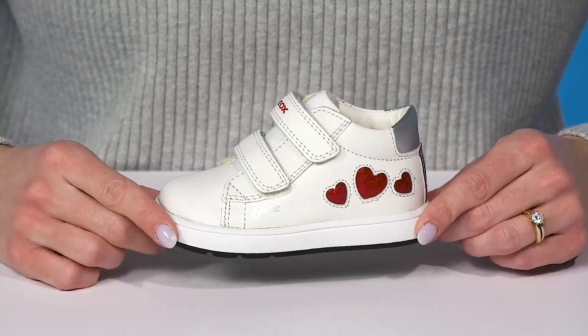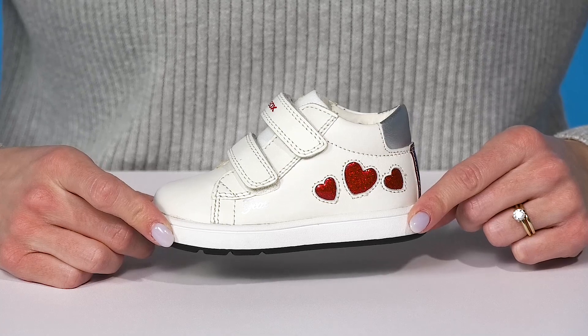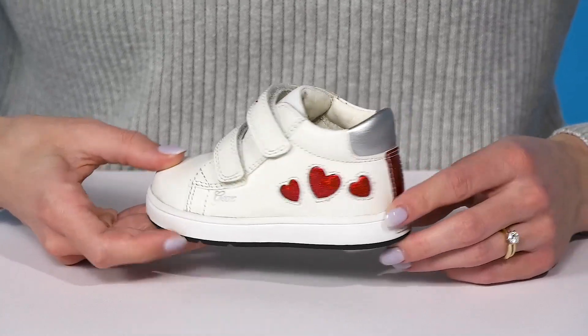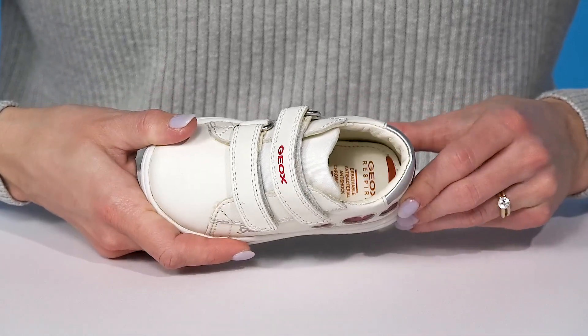Your kiddo will love to show off their sporty and cute style in these sneakers from Geox Kids. These have adorable glitter hearts on the side that match the detailing on the heel and the little flecks on the tongue.